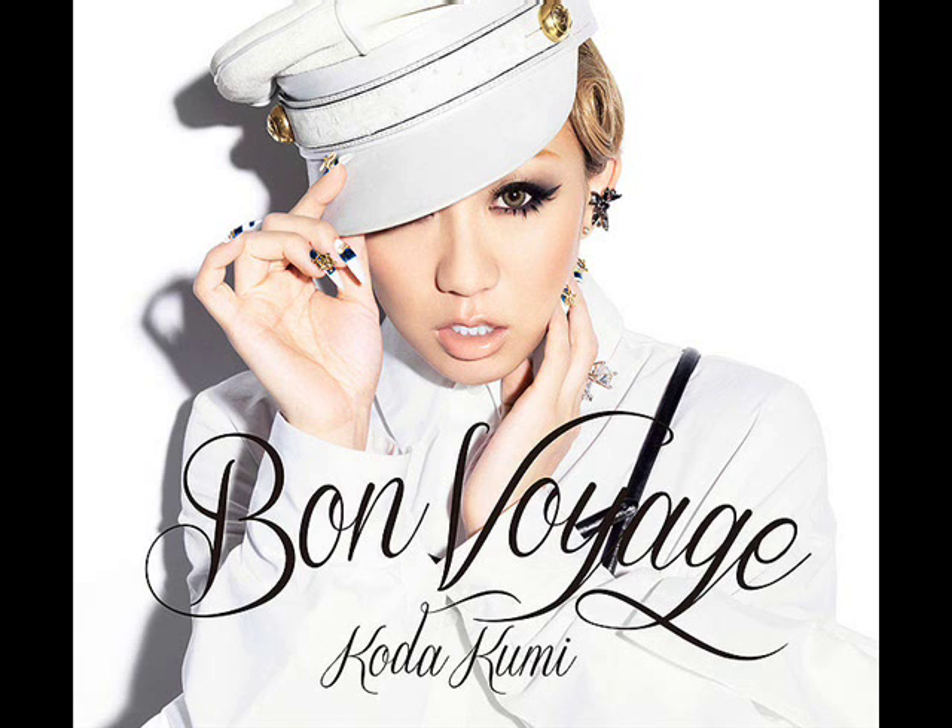The outfit she's wearing — I'm not really feeling it, it's okay. But I guess it does sort of go with the theme of 'Bon Voyage' because it looks like she's going for a nautical theme, like she's going on a sea voyage via a ship or boat. It looks like she's probably the captain or something, so I will give Kotakumi a checkpoint for that. I don't like the outfit but she is interpreting the theme, so checkpoint for you Kotakumi.